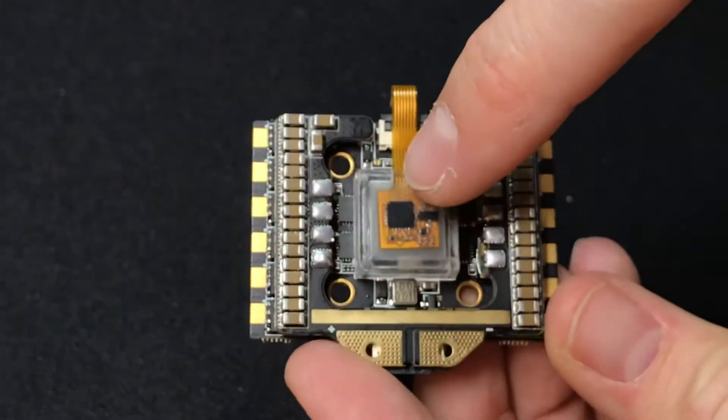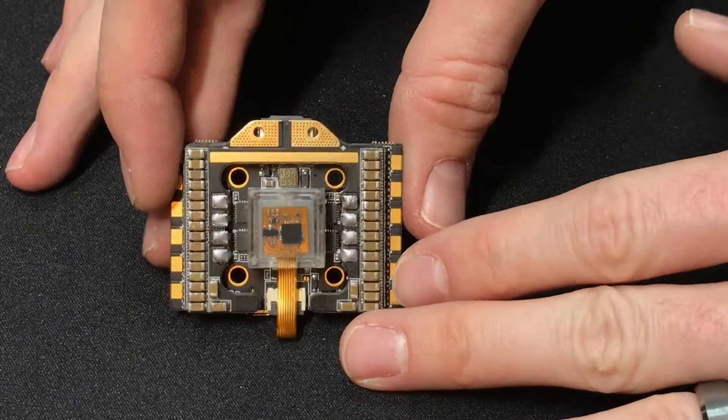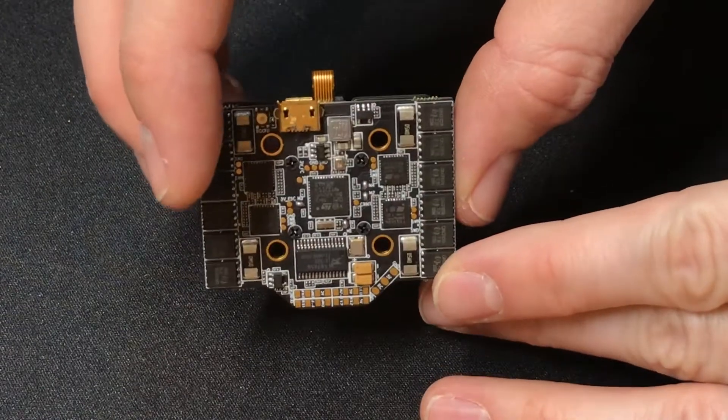It comes with a barometer if you're into that kind of thing, a 5-volt BEC with 500 milliamp LC filter, as well as 4,000 UF capacitors on board. The LC filter and capacitors are going to help you get that crystal clear video with no noise that you may have experienced in other builds.